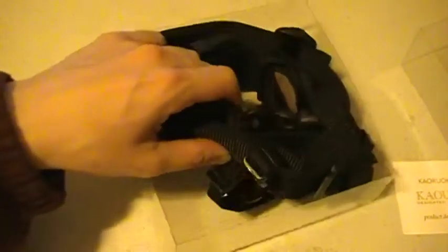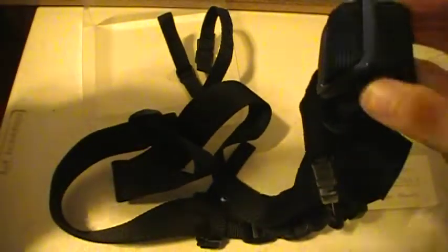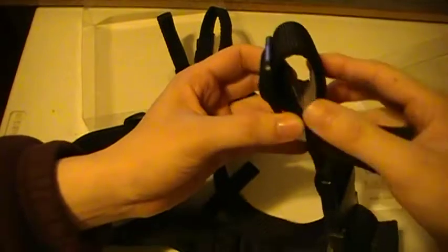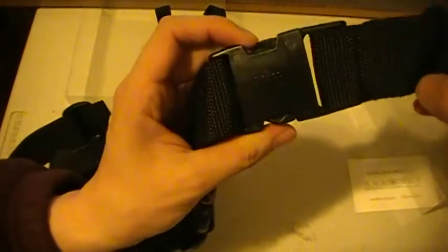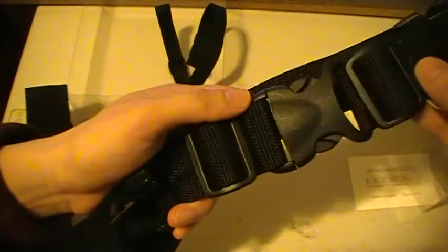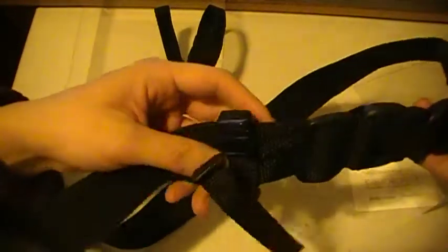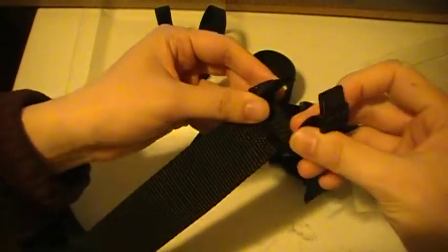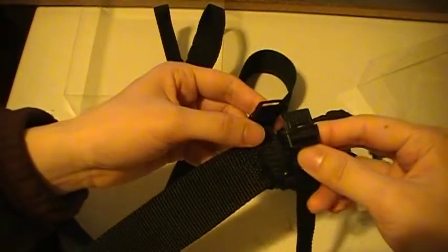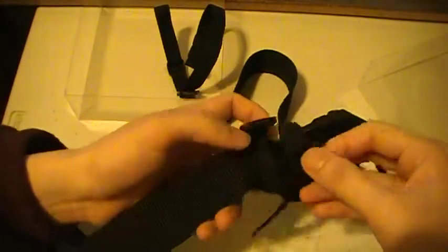When you get the sword belt out of the box, it looks something like this. This part is for the Saya or any other sheath — it's adjustable as you can see here. It's also detachable from the sword belt, as you can see right here. It also has a safety catch, as you can see right here. This one's already attached to the belt so you don't have to do it yourself, which is pretty neat.